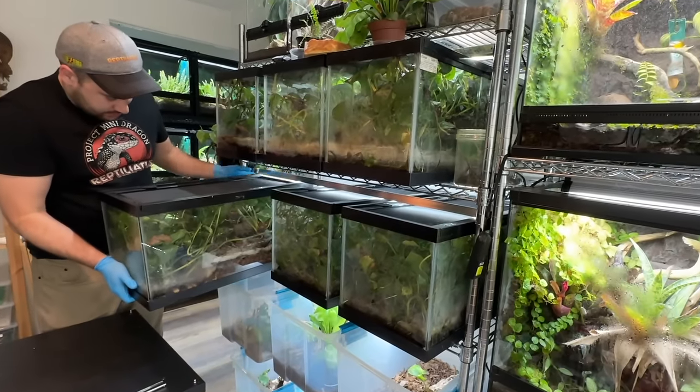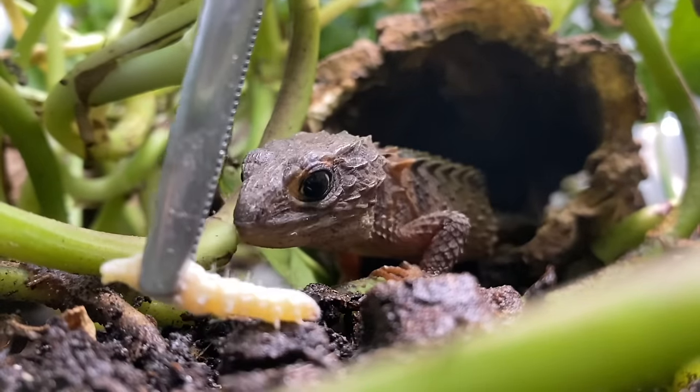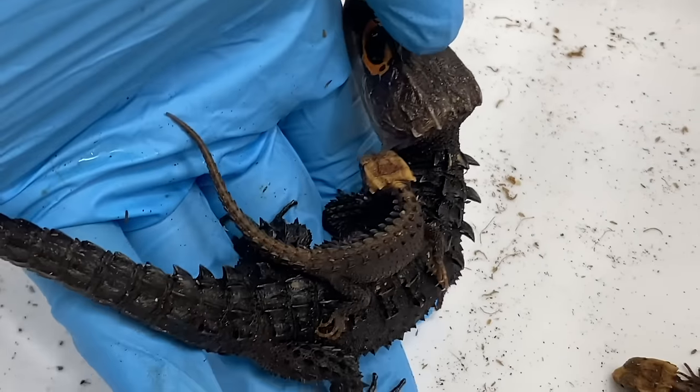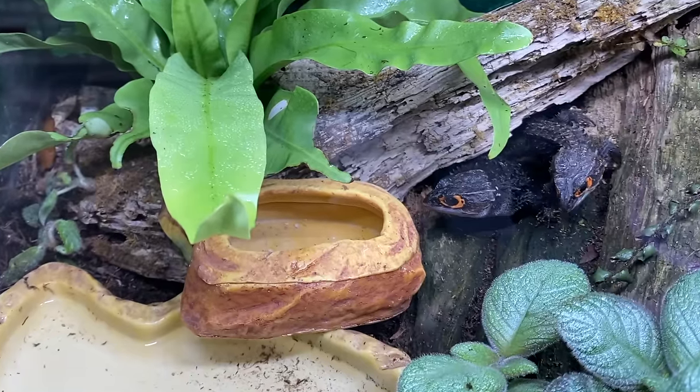You've been watching my content for some time and you're familiar with Project Mini Dragons. You know that I've been working with these beautiful animals for the past seven, eight years. Unbelievable. And you've considered owning your own. You made it to the pet store or a reptile show and they're offering them on the table. What are the next steps you need to take?